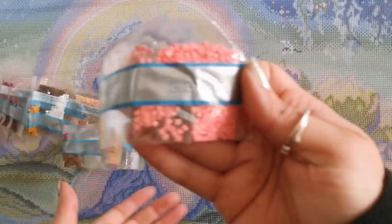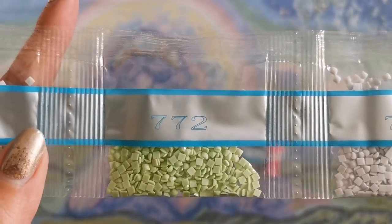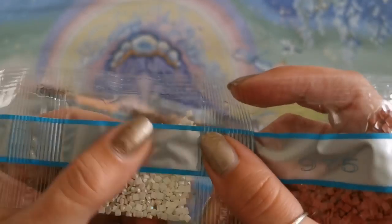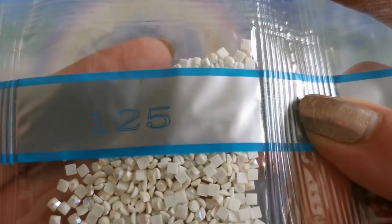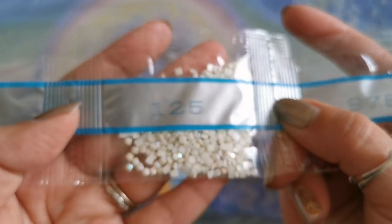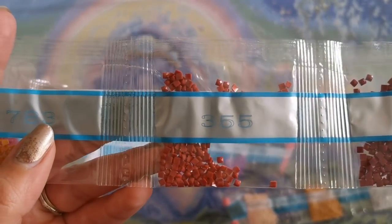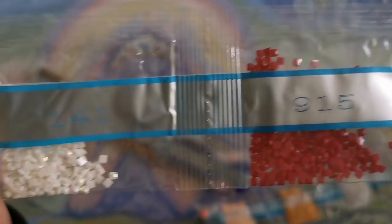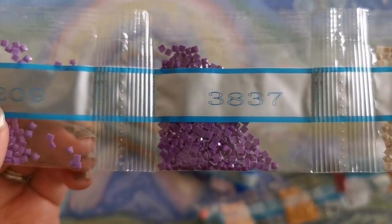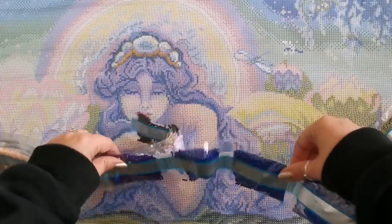Next up we've got 3326, 948, 437, 762, 772, 3024, 975, 125 — I don't know what color that is, it's like a cream color, not quite white. 125 is represented by number one on the canvas. 718, 782, 3685, 355, 783, 983, 915. 141 — this one is pure white and that is symbol number four on the canvas. 644, 3837, 209, 603, 3052. We've got more. Gosh, so many drills. 797 — we've got three big bags.